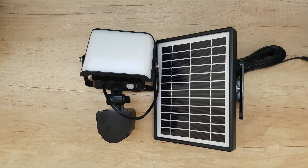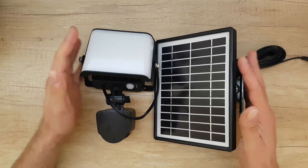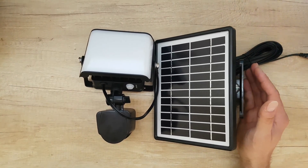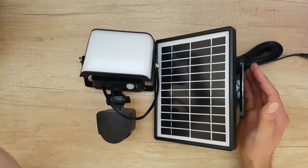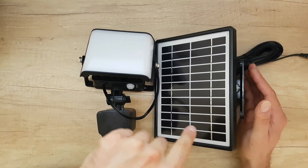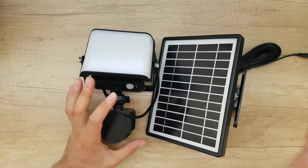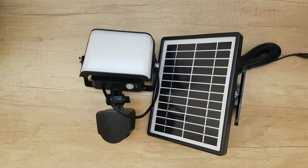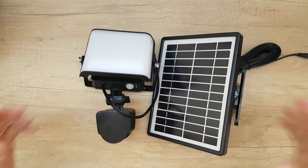Hello guys, my name is Andrew, and today is a curiosity day. I have this product in front of me and I was wondering how it looks inside, how it's made inside. Today I will disassemble this LED solar spotlight — we are going to see the technology it has inside.